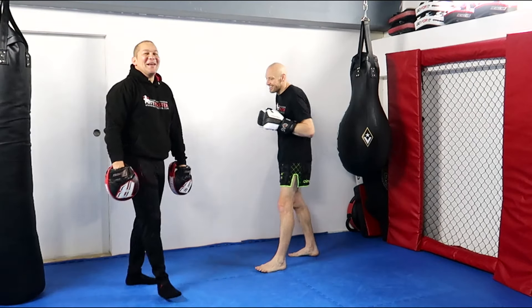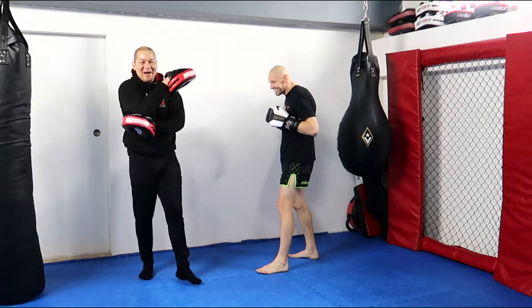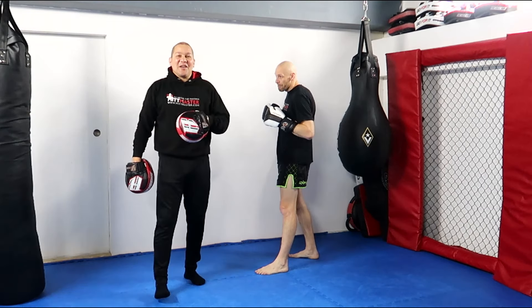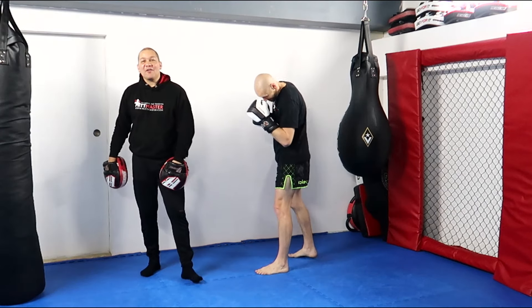That one went well for him — that one did hurt. I felt it through my elbow at the pad. That's a good sign because if the elbow and the pad weren't there, that would be me on the floor having a little cry at this point.